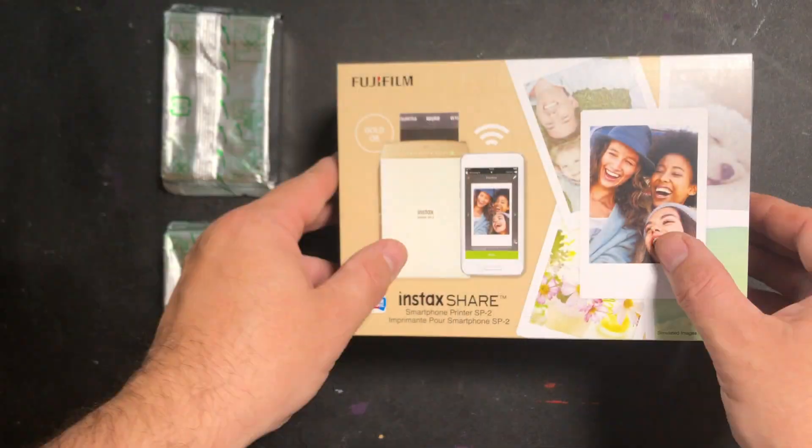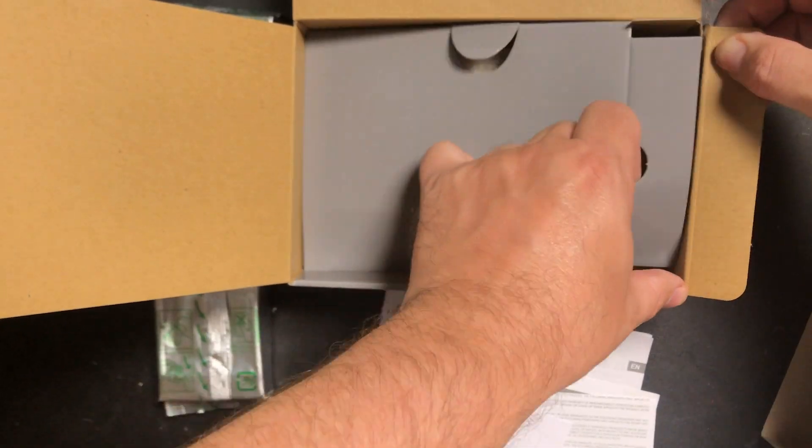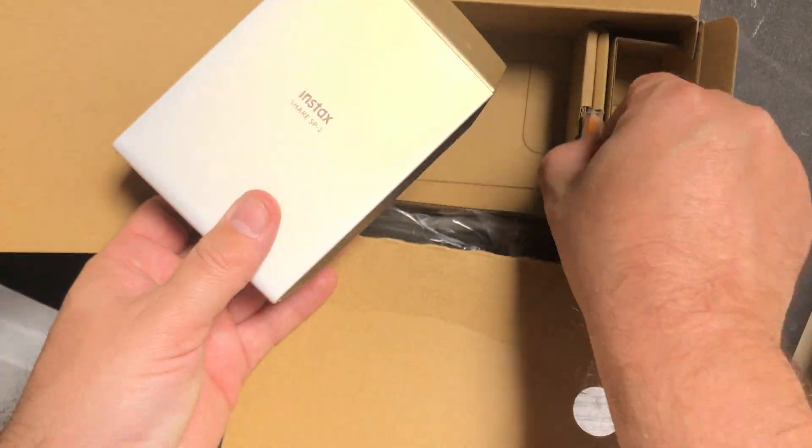I want to tell you guys about a new piece of gear that I picked up and I'm really excited to get it. That is the Fuji Instax Mini printer — this is the SP2, it's a gold edition. I got gold because it was the cheapest one on Amazon. Picked it up for around 90 bucks.